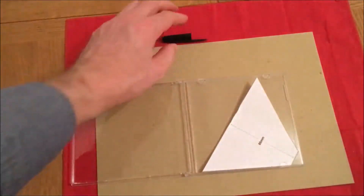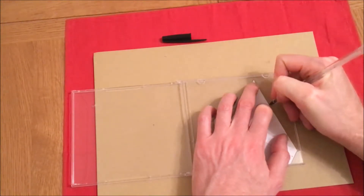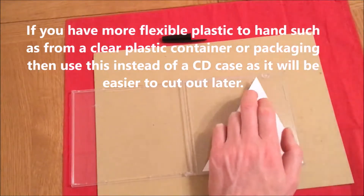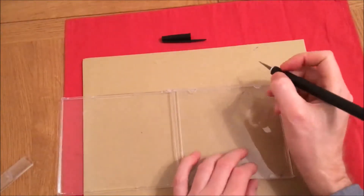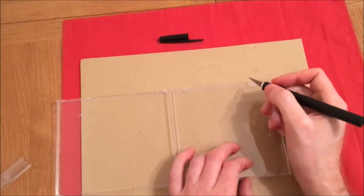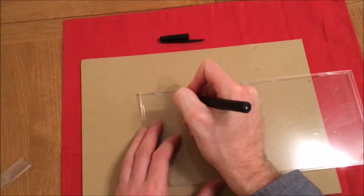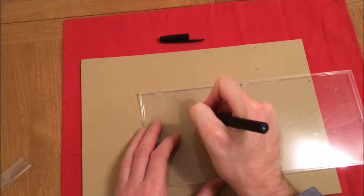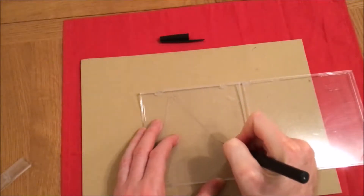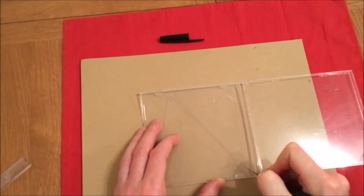So the first thing to do is, with a biro or felt-tip pen, just draw along the edge of the template. Then if you score along these lines about 2 or 3 times, and also turn it over and score on the other side of the plastic as well. This will make it easier to cut out afterwards, because if you don't do this, the plastic is quite brittle and there is more chance you're going to get cracks and the plastic splitting when you cut it.